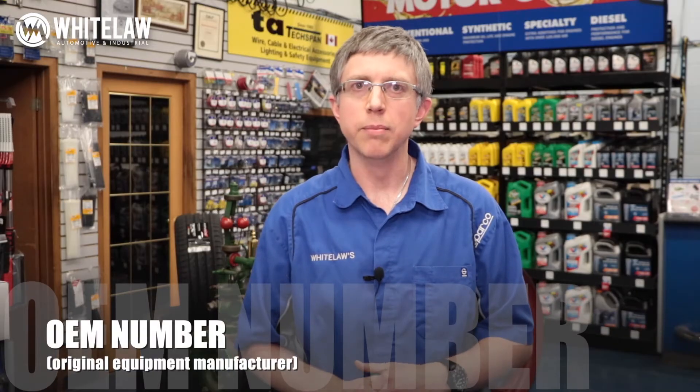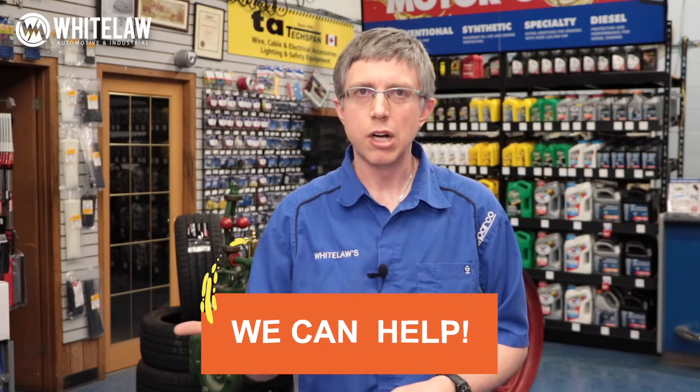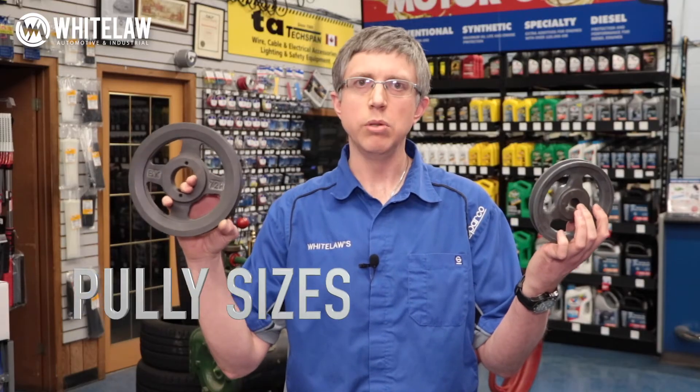Worst case scenario, you have no belt. Your belt is destroyed — it's gone, it's in the field, it exploded in the snowbank and you can't find your manual. I bring up the manual because if you have no belt, the first thing you want to try to find is an OEM number. If you can come up with an OEM number, the dealership or a store like ours can help you — a lot of times the number will cross. If it won't cross and you can't get an OEM number, we need to know the pulley sizes and the distance between the pulleys, and we can still come up with a belt for you.